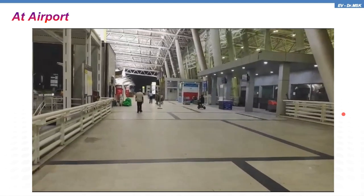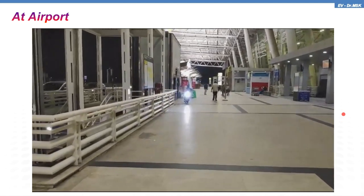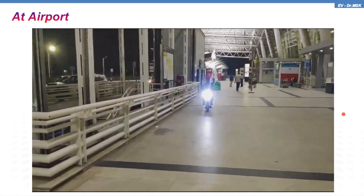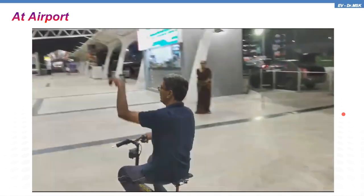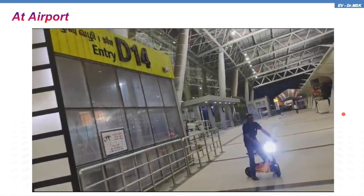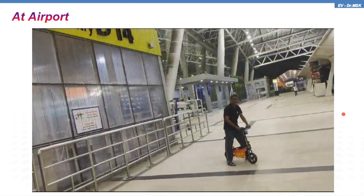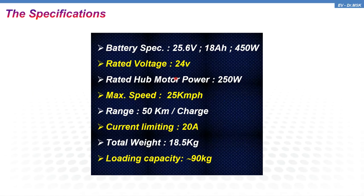Next you are going to see riding the vehicle at the airport. The idea is: suppose I am going to Ooty or Kodai Canal in a car — after parking my car at the hotel, I can take out this EV from my car's boot and go around and cover the entire Ooty or Kodai Canal. From that point of view, this prototype has got some commercial value.